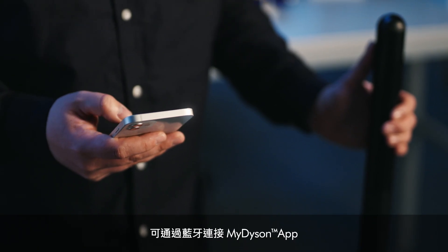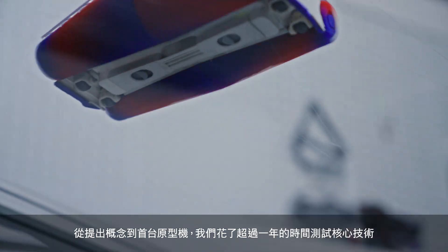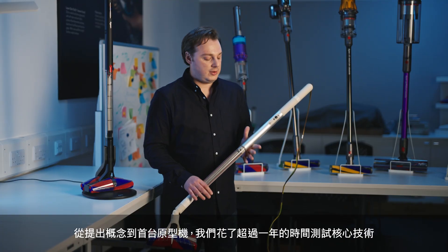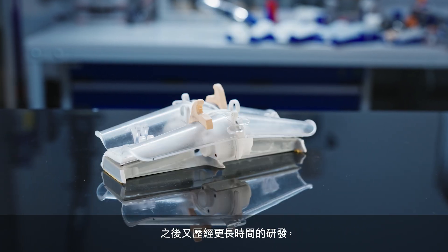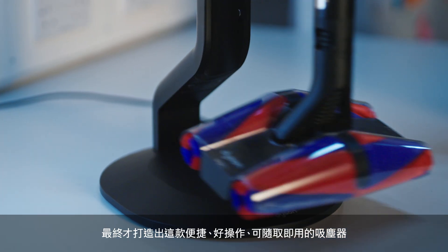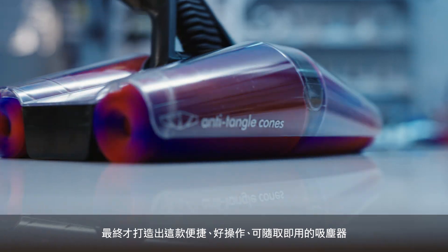This is our first connected vacuum, and that means via Bluetooth you can look at your cleaning statistics, maintenance guides, and even change some settings on the machine. It took a little over a year to get from the concept start to this first working prototype — really to test the core elements that make this work. And then it took even longer to go from this first prototype to our first production models, which give us this really amazing, convenient, easy to use, grab and go cleaner.